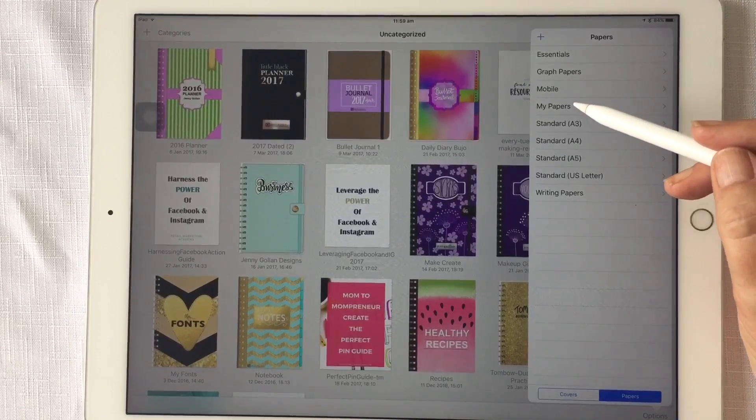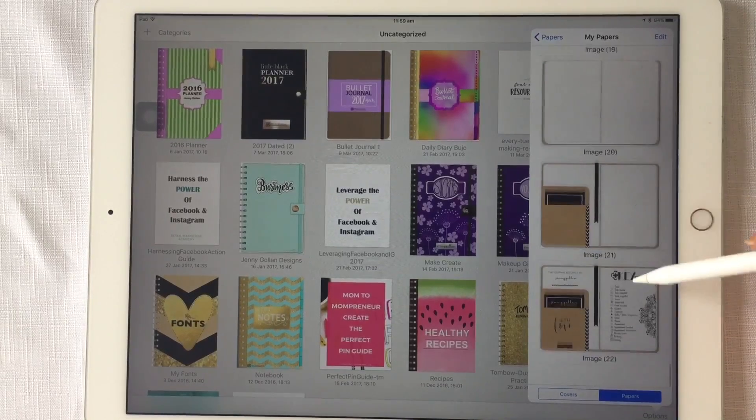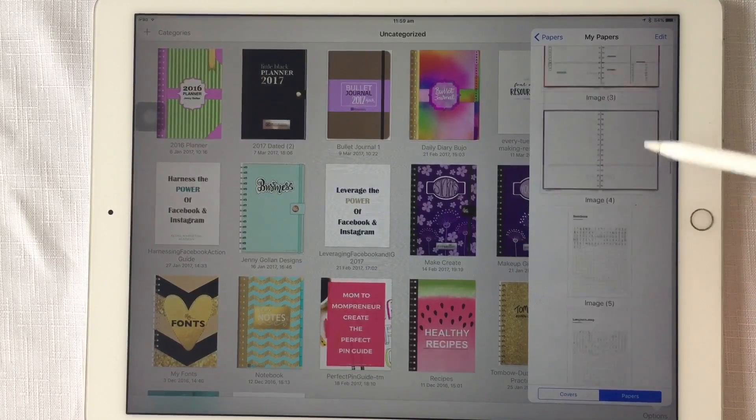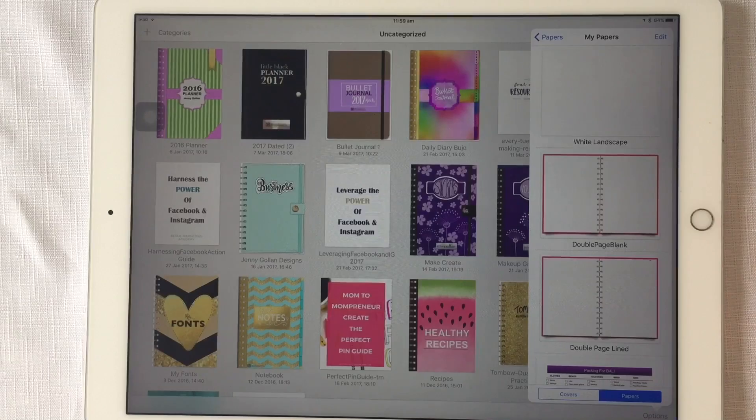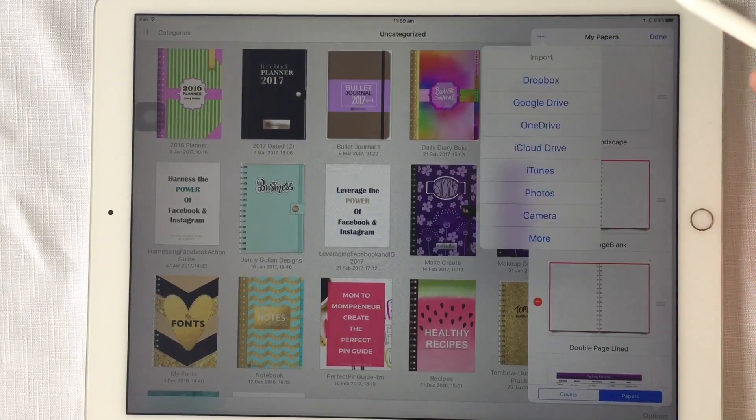I'll go to My Papers — I've got a whole lot of mine in here already, but this is how you go about doing it properly so that it is not importing an image, it's importing a page. Hit the Edit button at the top right and then the plus symbol.